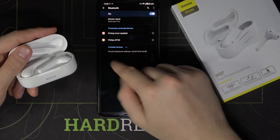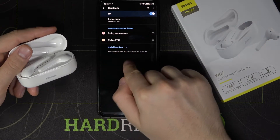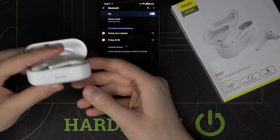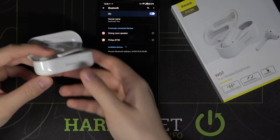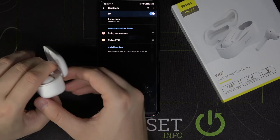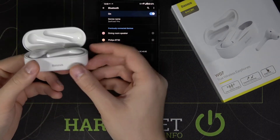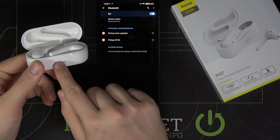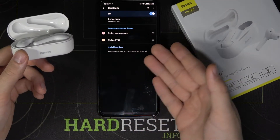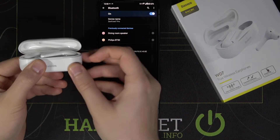In some cases, the earphones are not going to appear on the available devices list. What you have to do is turn them into pairing mode. Use the button on the back of the charging case — click and hold it until the indicator blinks green, then blue.